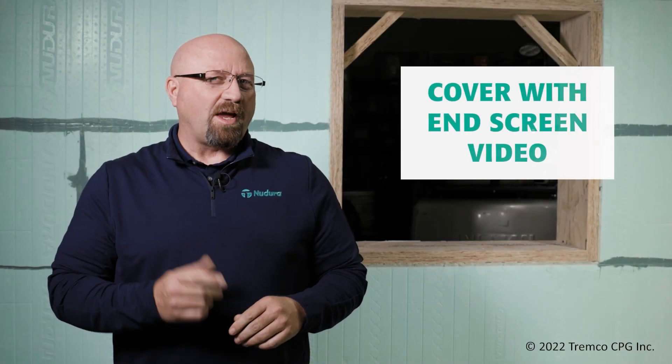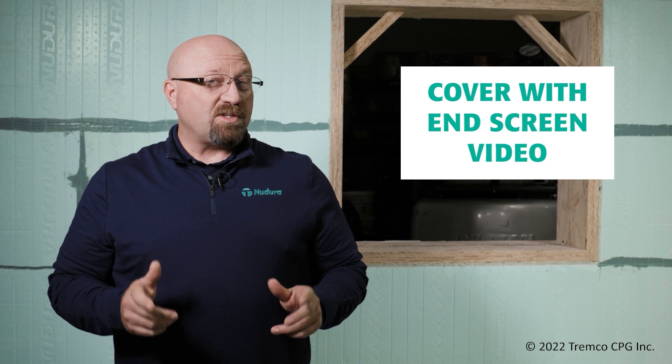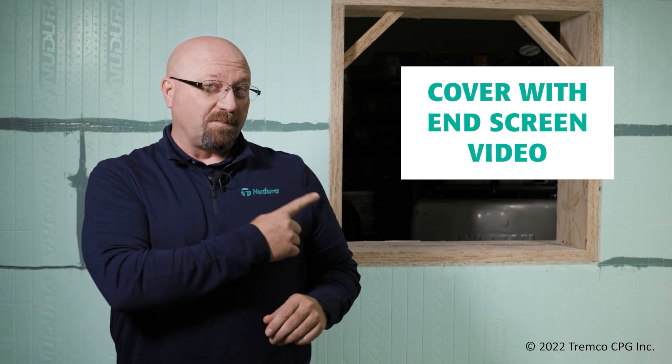Thanks for watching. If you enjoyed what you saw, be sure to like and subscribe, and click on the link to watch the next video.